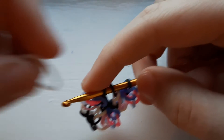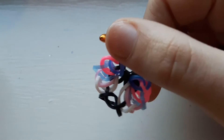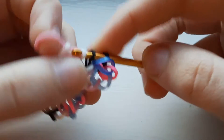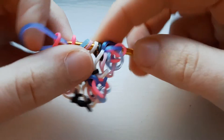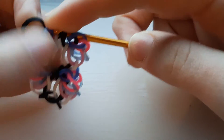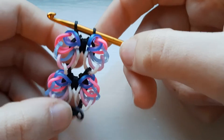Push it to the other end, take your white band, do the first one and replace. You should be doing these side bands five times — that's one, two, three, four, and five. Then pull your black band through the first six and replace. Then take another black band, pull it through everything on your hook and replace.